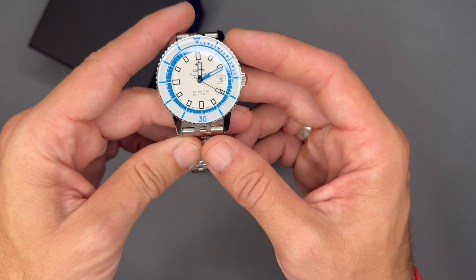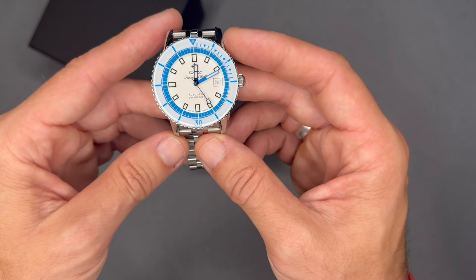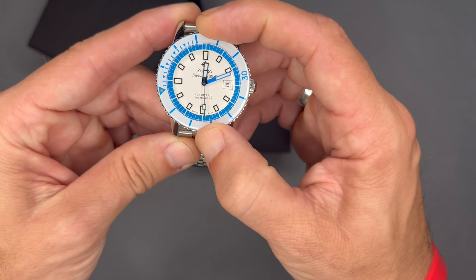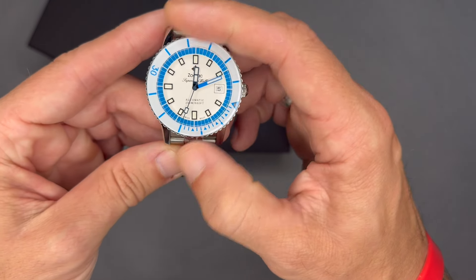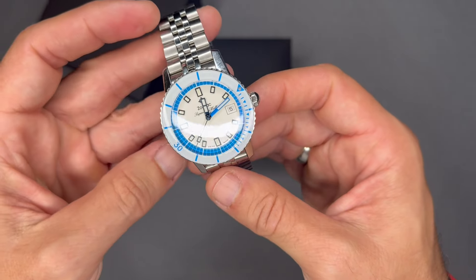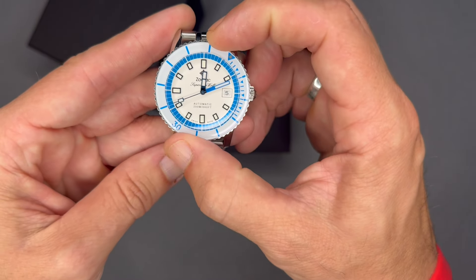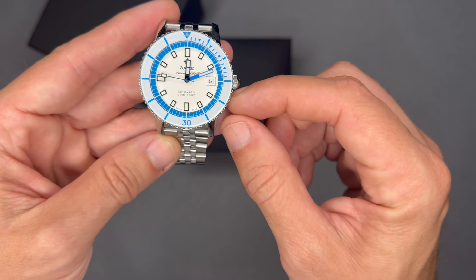Blue Super-LumiNova on hands and indexes, white dial with a white unidirectional dive bezel with cobalt blue indexes and markings. That's what makes this the White Cap — the Super SeaWolf has quite a few color combinations, and they call this one the White Cap for the white dial and cobalt blue indexes on the dive bezel.